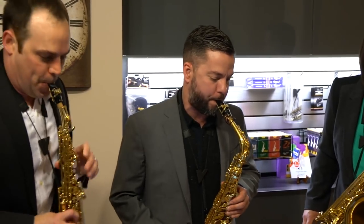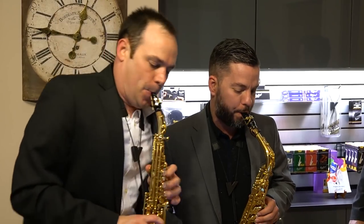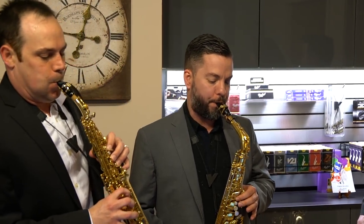I play on a Van Doren AL-3, which is part of the Optimum line. I play on a gold-plated MO ligature and a size 3.5 traditional reed. The reason I love this setup is it concentrates the tone and the timbre of the saxophone from the top to the bottom of the range in a way that no other mouthpiece does, and the purity and clarity of the sound is just completely unparalleled for this mouthpiece — that's just why I love playing it.